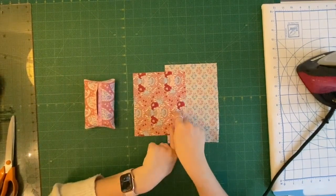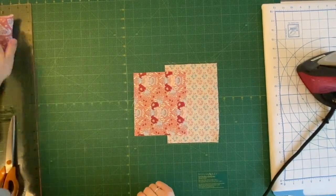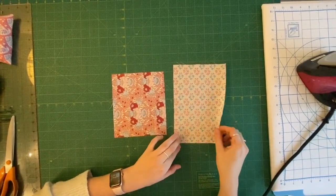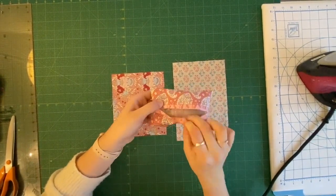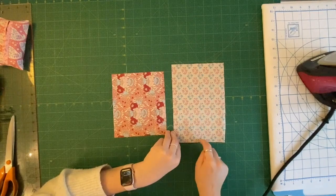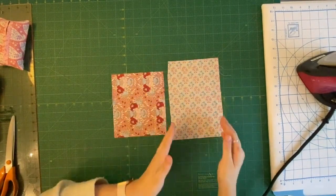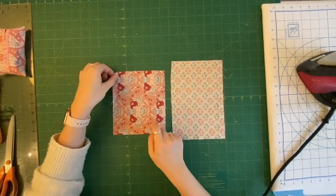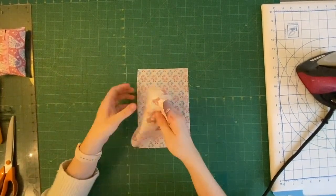Today I'm just using scraps — fabric left over from another project. To get started you need just two pieces of scrap fabric: your lining piece, which is the bigger piece, needs to measure six inches across by eight and a half inches down. If you are using a directional print, make sure you've got it going the right way. Then you need the outer fabric, which measures six inches across by seven inches down.